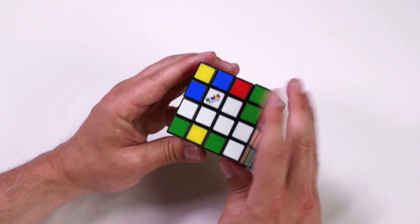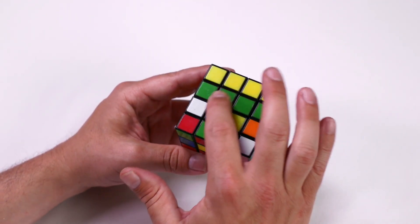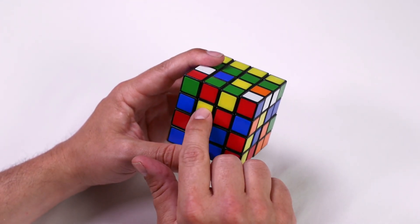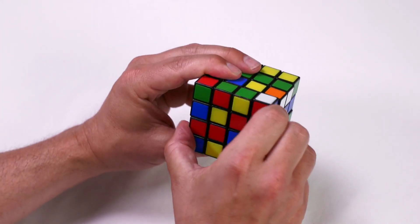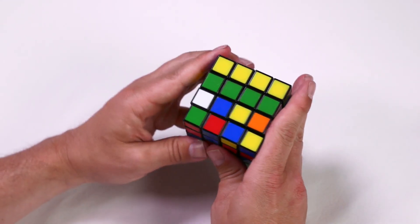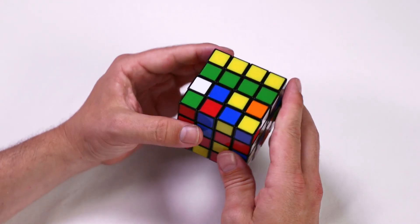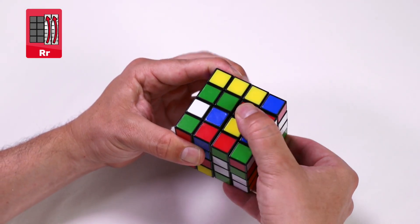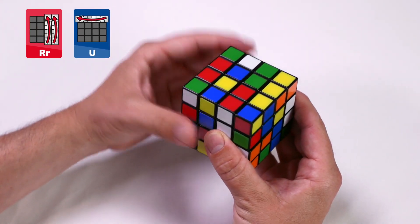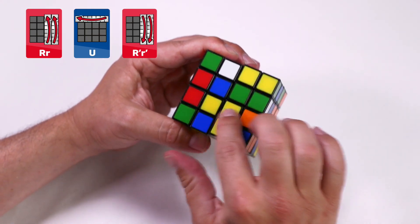We know that white is opposite to yellow, so we put the white on the down face — this will now be our yellow face. We find a yellow centerpiece and rotate it around so it's in the bottom right of the centerpieces. We've already got a non-yellow piece on the top left. We follow the algorithm: right and inside right clockwise, up clockwise, and then the right and the inside right counterclockwise. Now we have two pieces together.